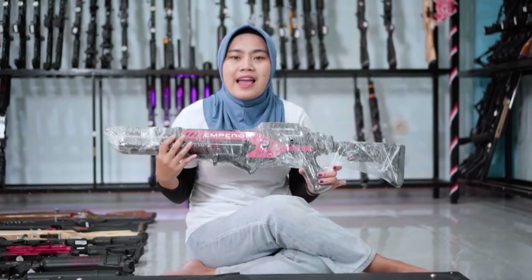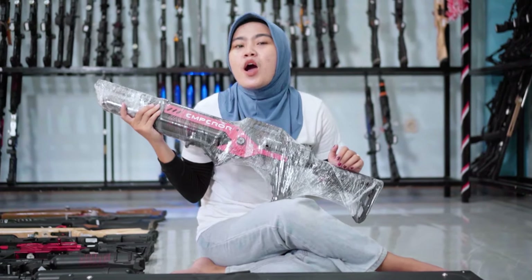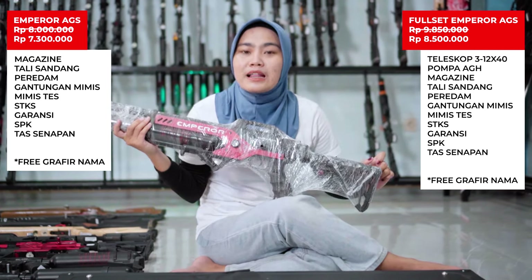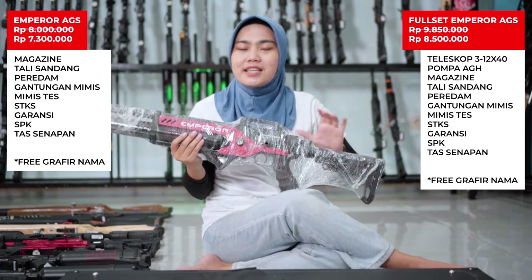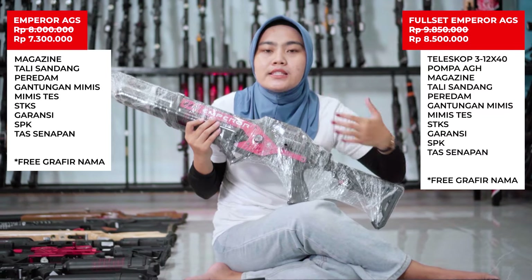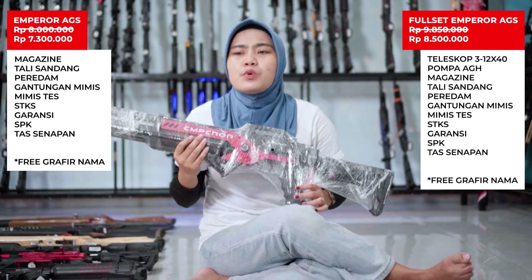Untuk harga sendiri normalnya ada di 8 juta karena memang rata-rata unit semi-auto sekitar segitu. Kali ini tidak usah khawatir, tetap dikasih promo akhir bulan, harganya tinggal 7 juta 300 ribu saja, potongannya 700 ribu. Sobobler bisa menghemat sekitar 700 ribu untuk pembelian Emperor. Stoknya tinggal 1 unit, kemarin ada sekitar 3 unit, sekarang tinggal 1 unit warna merah ini, cepat gercepin. Full setnya nambah sekitar 1 juta 200 ribu saja.